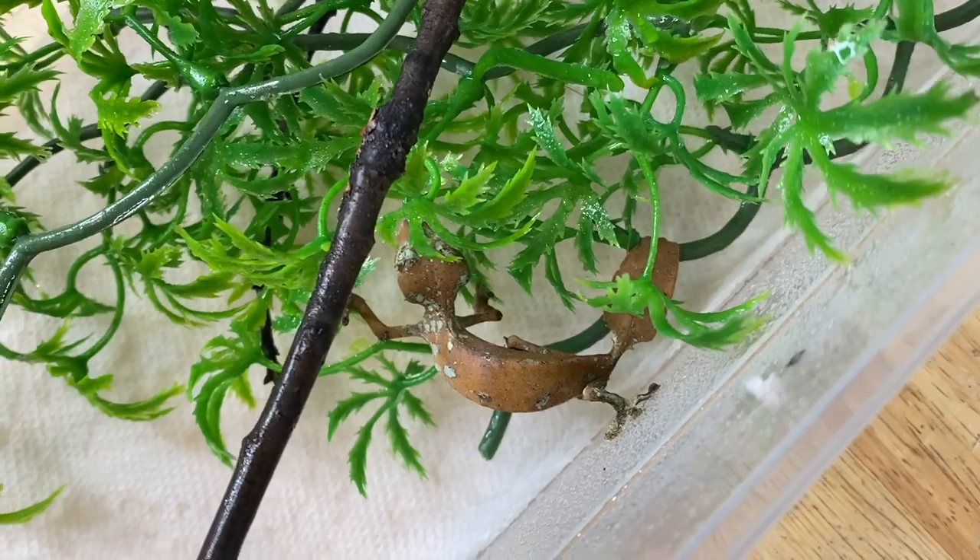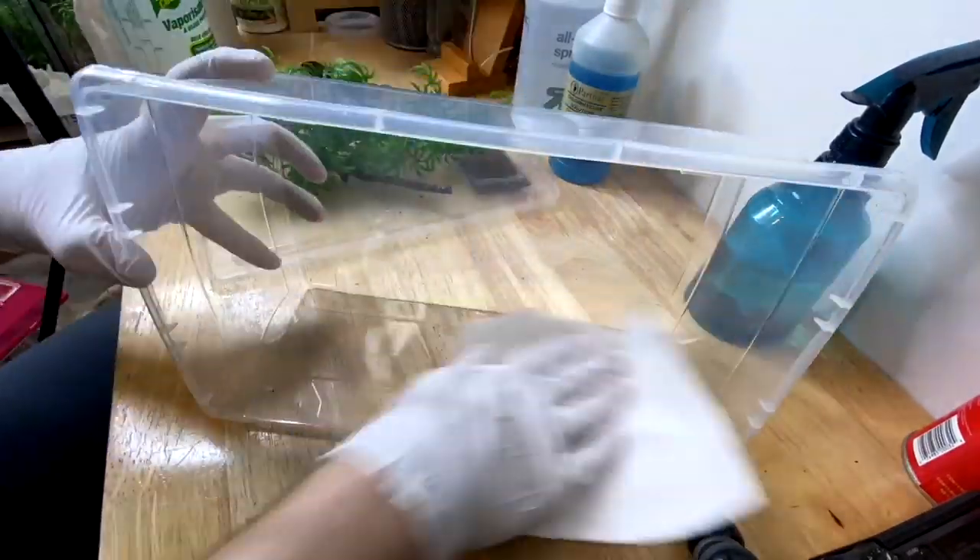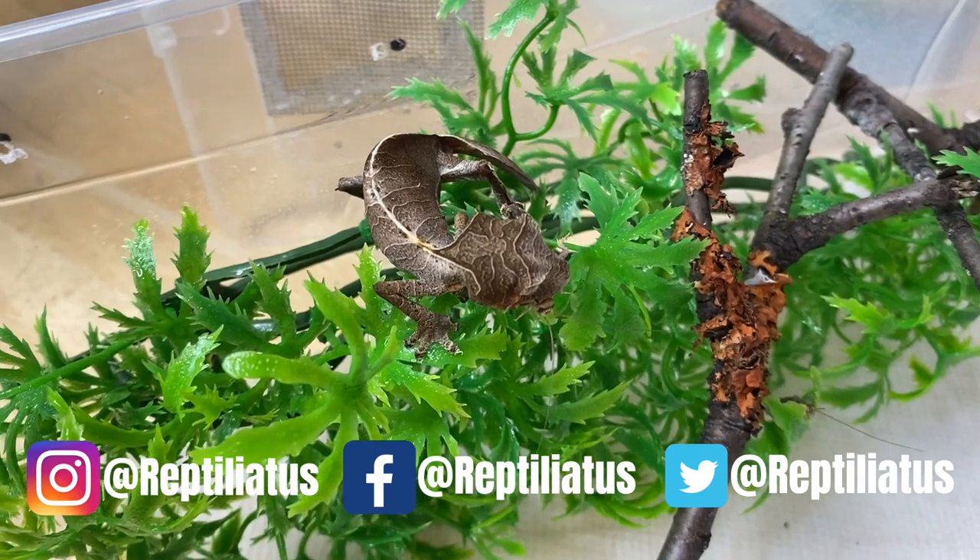The animals are doing fantastic — they're putting on some good weight that I've been checking in on. About twice a week I clean out their bin enclosures and just replace it with fresh paper towel, check on the stools and everything like that. Today I'm going to show you how I do that, the cleaning products I use to keep their enclosures safe and sanitary, and then we'll give them a little feed — so it's a bit of an update on the six animals.